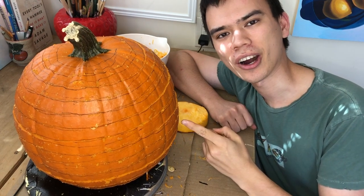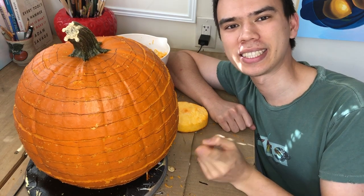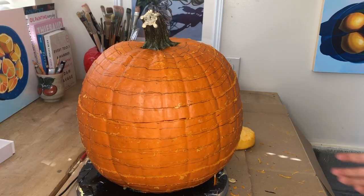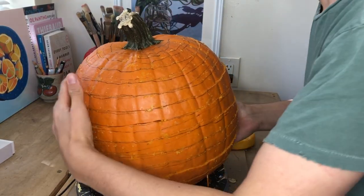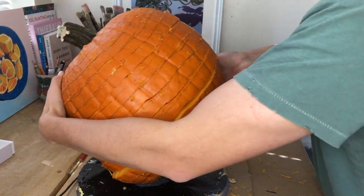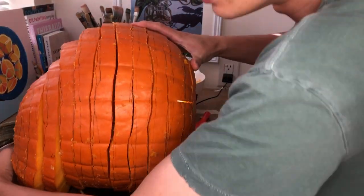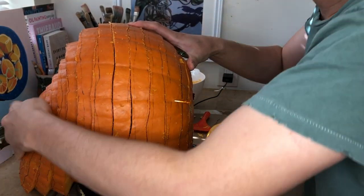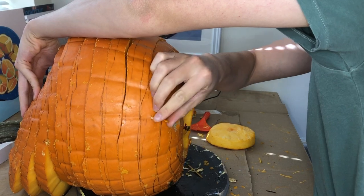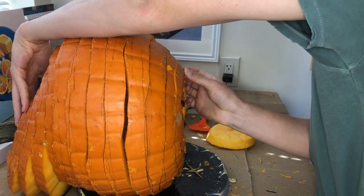I just finished all the carving on this pumpkin and now it's time to take the toothpicks out of the bottom and see if it acts like a slinky like I'm hoping it will. Let's see if I can carefully tip this over and get to the toothpicks on the bottom. I just need to be very careful and slide all of these out without accidentally snapping the spiral.